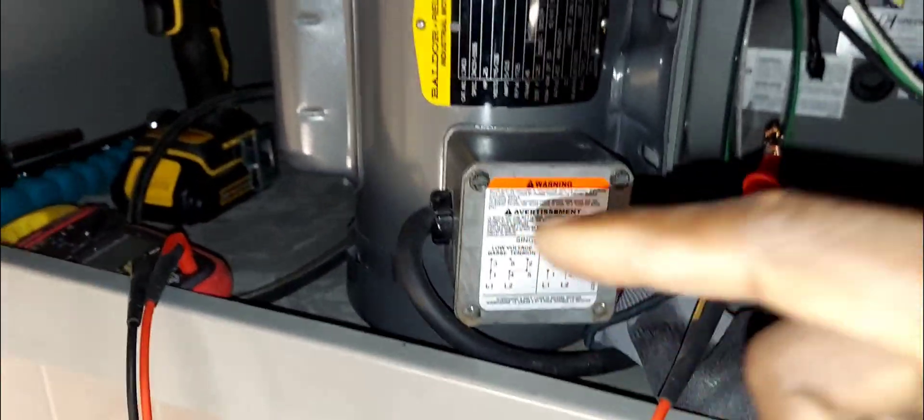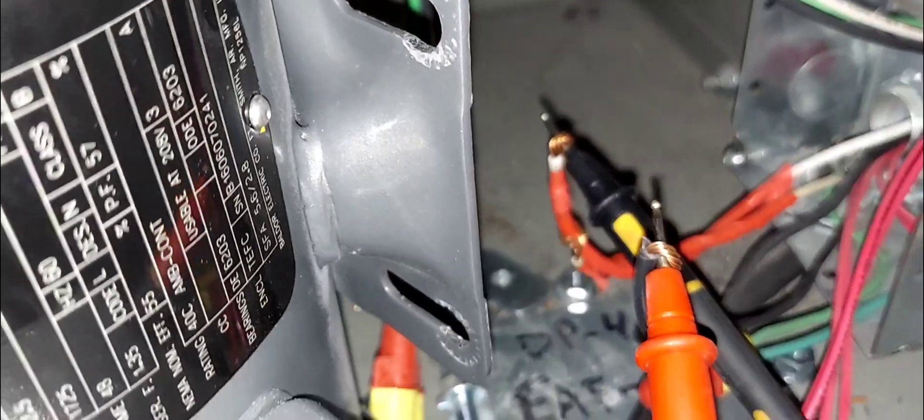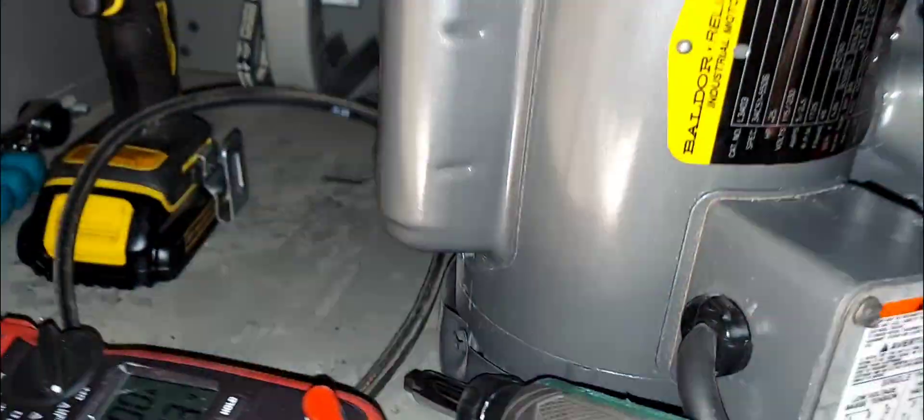I'm going to shut the power off and then we'll remove the cover and get into the configuration. When you do that, always make sure you test it dead. Power is off — no more power.